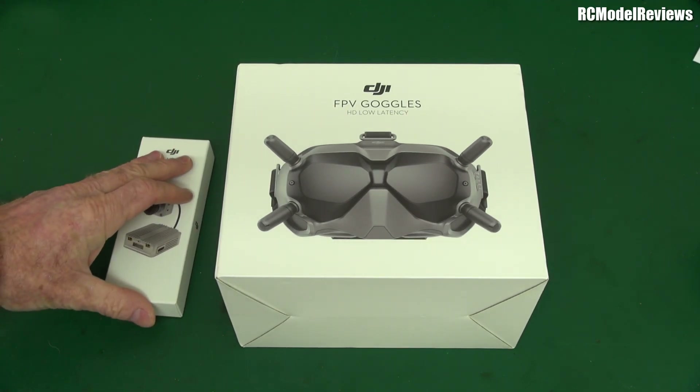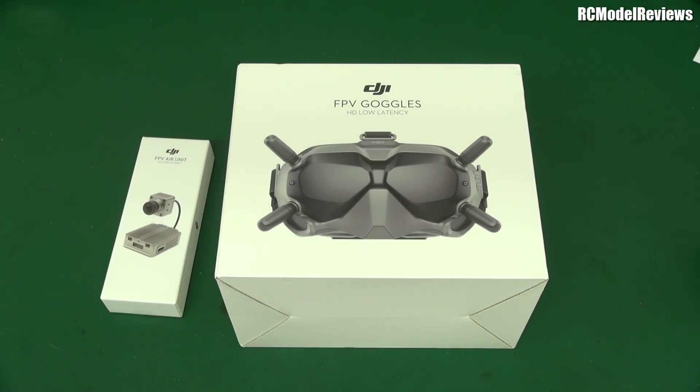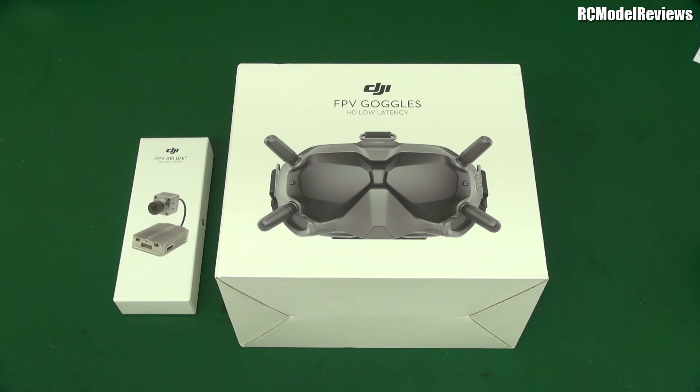Those are both good things. A big thank you to the kind people at Ferntec New Zealand, who I think are the DJI distributors. They saw my video and said they would lend this to me to look at, test, and tell my viewers what I think. Note: lend — it's not a freebie. I have to send it back, and if I break it I'll probably have to pay for it.